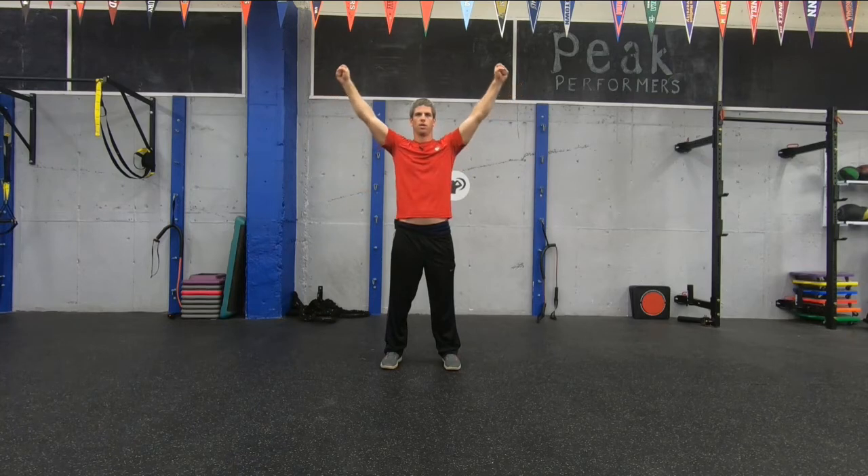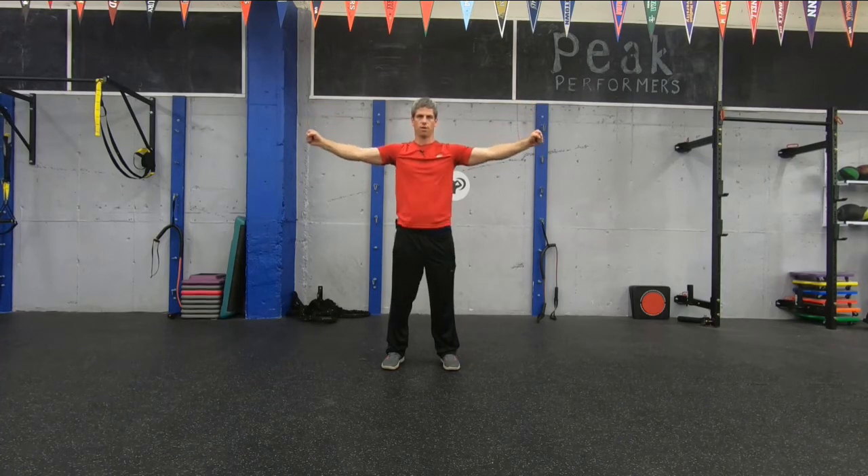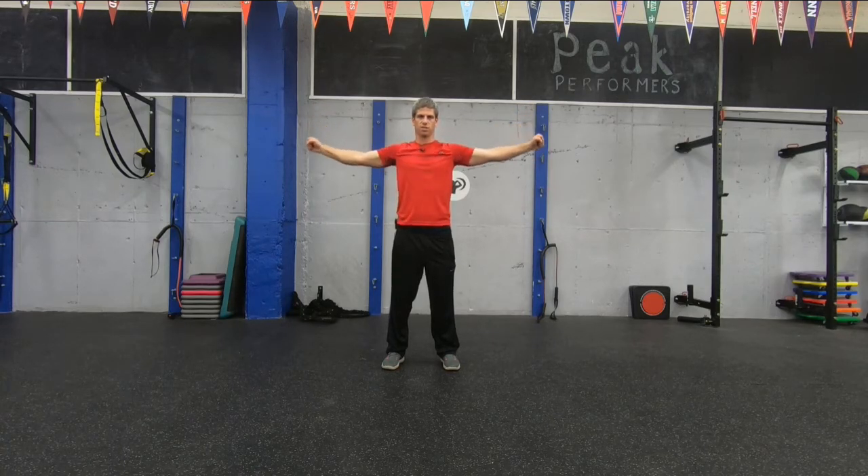Round two — backwards shoulder circles. Up just above shoulder height, count through 20 reps. Then the last 20 just below shoulder height. Good job.